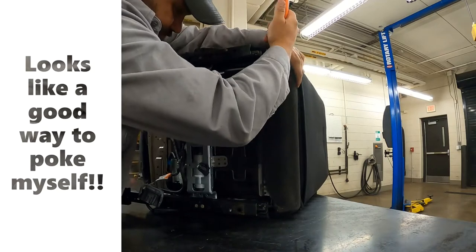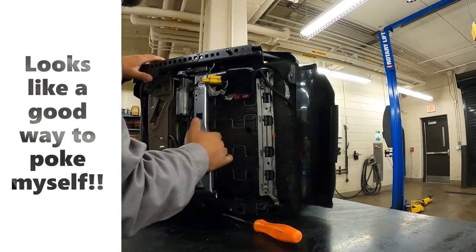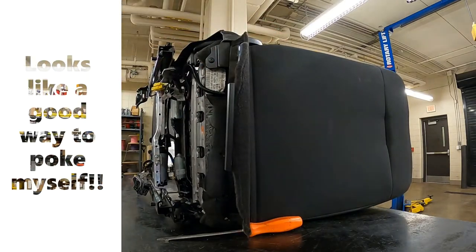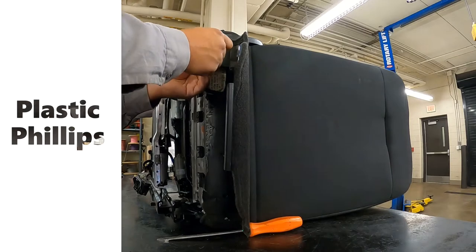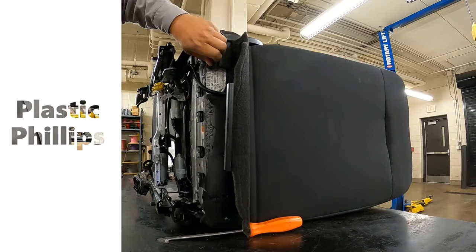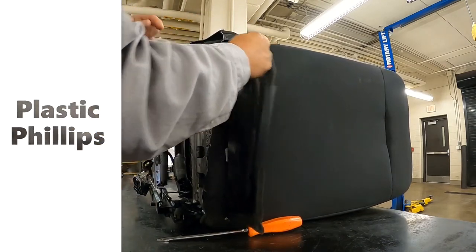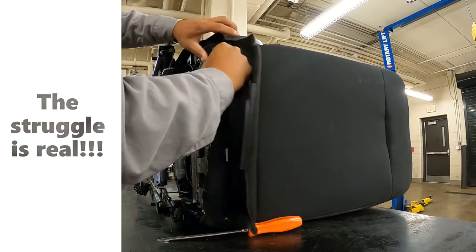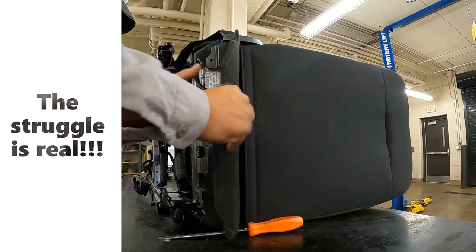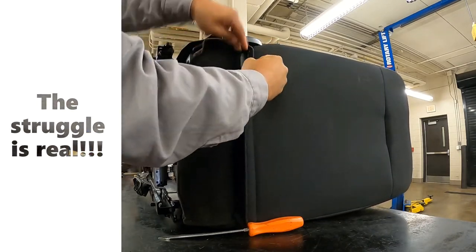Again, I am no upholstery expert — just kind of learning as I'm going here. We got this little thing right there we gotta take out. Now we got this part right here — this is just two plastic clips.